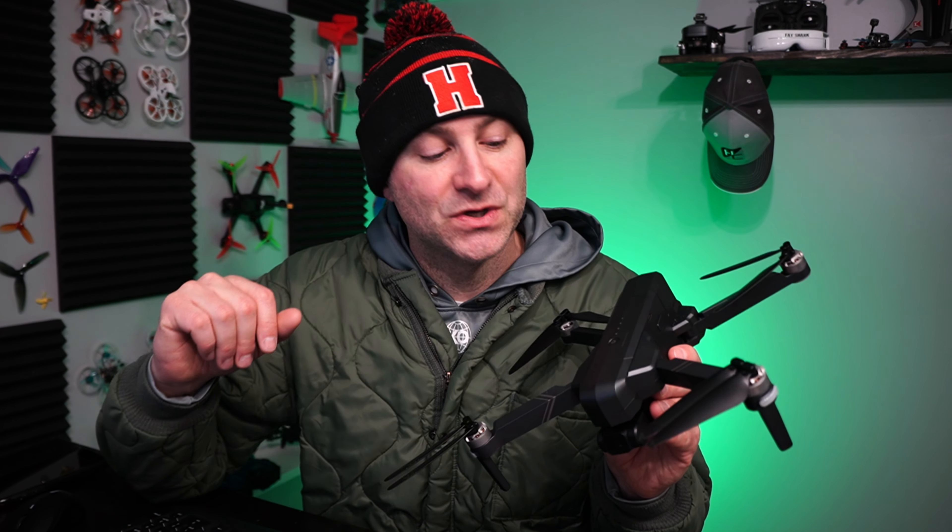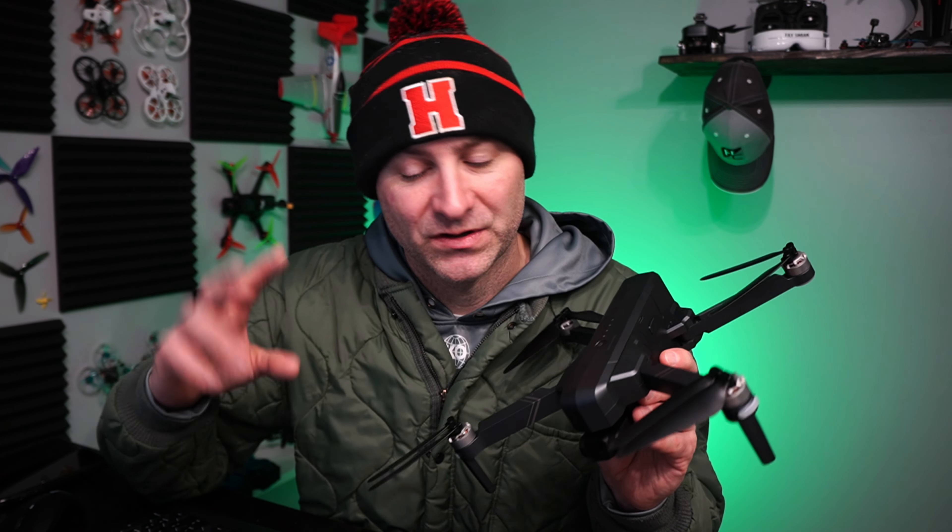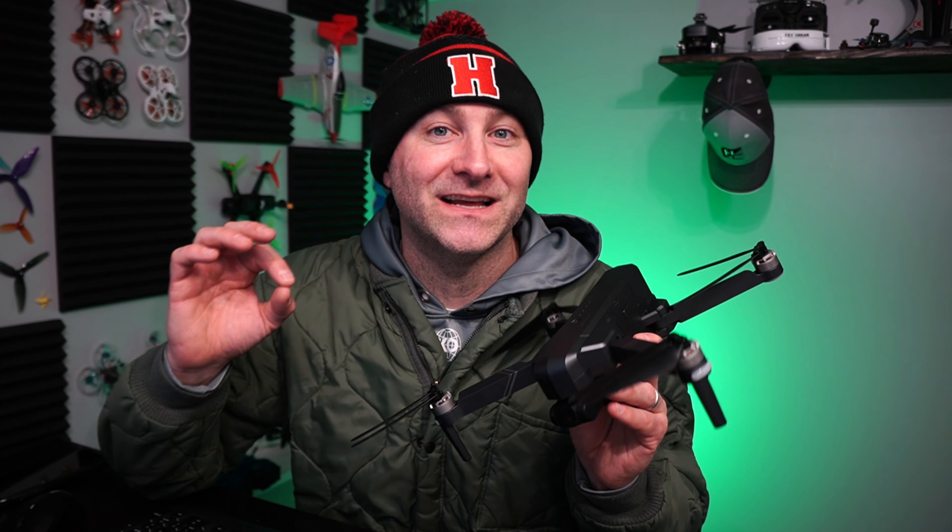Now, this is not how I'd probably recommend flying a drone on a winter day. Chris is doing the same thing right now and he's doing all the things you should do to fly in the snow. I'm just going to fly it in the snow and see what happens. Let's go.